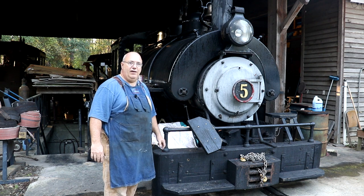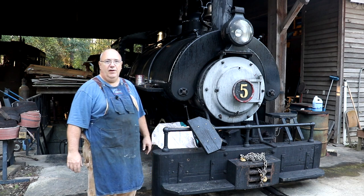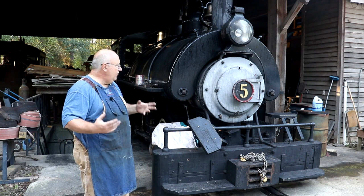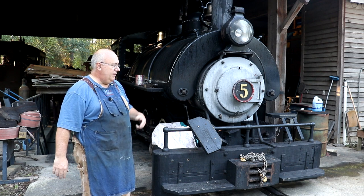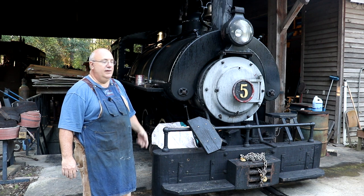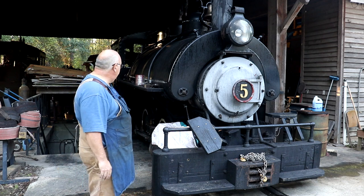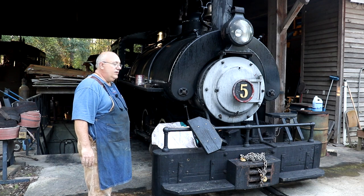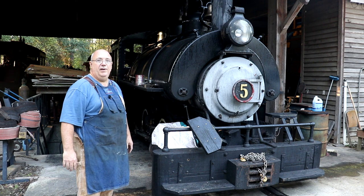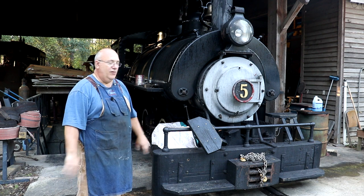People come out to ride this train on Saturdays when they run it. We had a little issue with the steam chest on the right steam engine on the locomotive, and we have previously removed that out, done a repair to it, brazed up a broken packing gland for the valve rod. And today we're going to be putting it all back together.